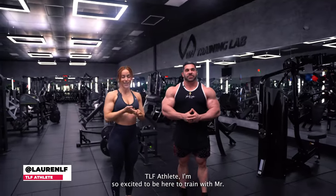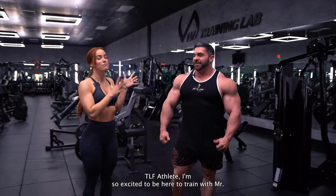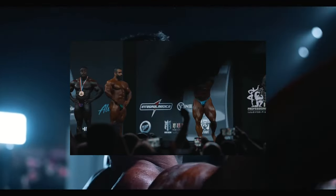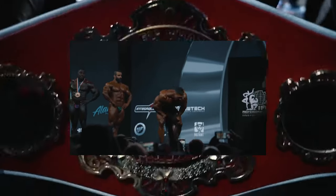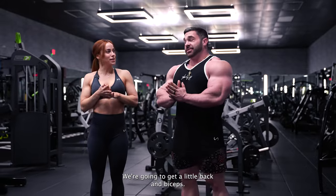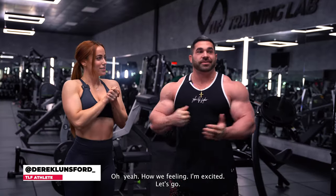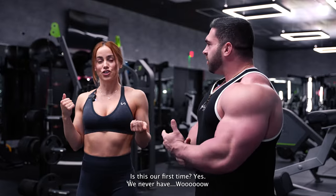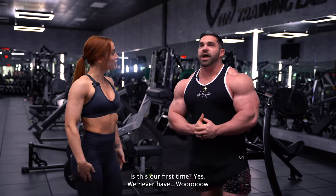Hi guys, I'm Lauren, a CLF athlete. I'm so excited to be here to train with Mr. Olympia himself. We're going to have a little back and biceps. How are we feeling? I'm excited, let's go. This is my first time training here. We both have a lot of experience — is this our first time training together? Yes, we've never trained before. Wow, that's true.